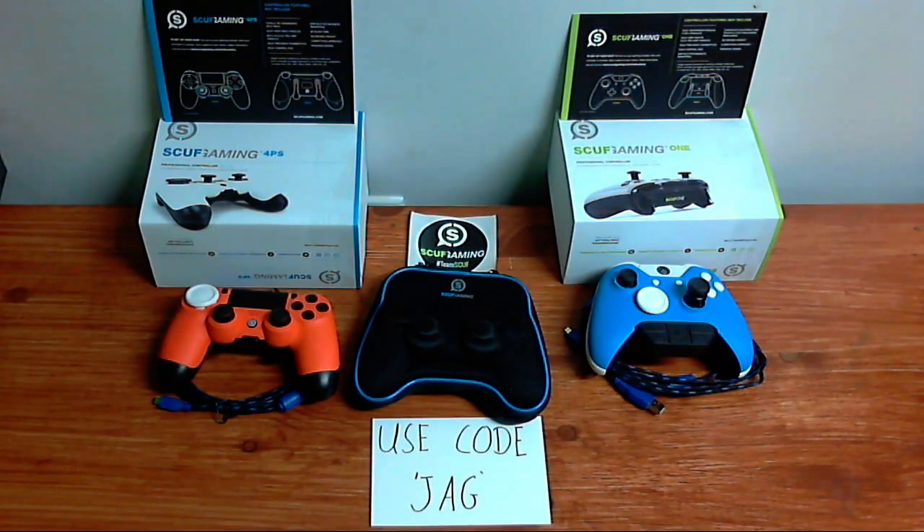I really want you guys to go check them out — scuffgaming.com — and if you do get something, use the code JAG. Seriously, use the code JAG; it's five percent off the whole order. I appreciate everybody who has used it — that's what keeps me sponsored by them.